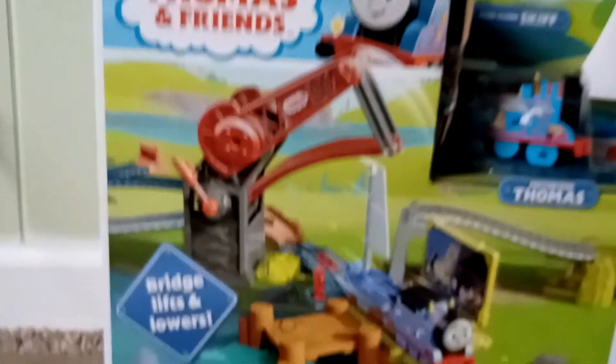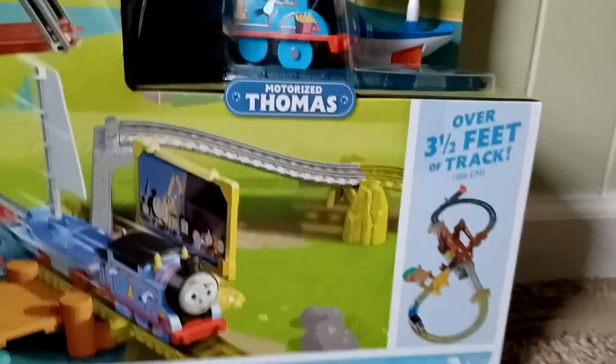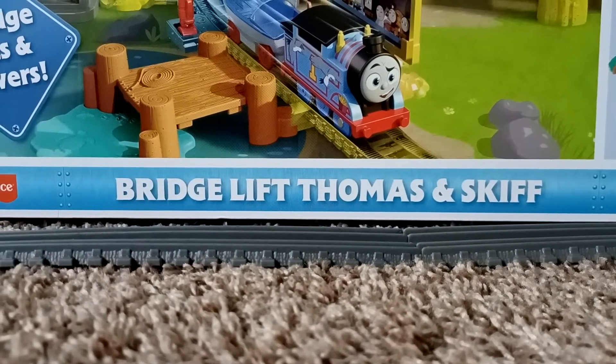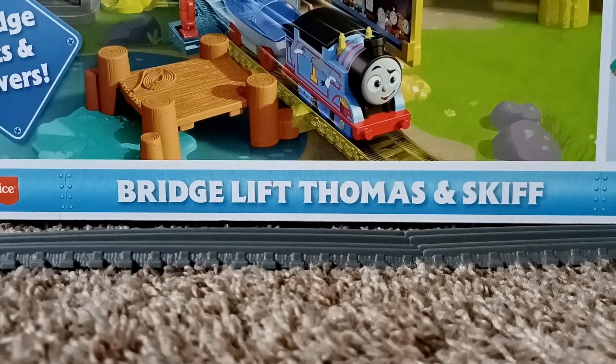So here's the set itself. As you can see, this is the box I got, which came like that from the store, but honestly I don't mind. One thing I should mention is that this was the last one there. Originally on the shelf it said that it was $30, but it turns out in reality it was — I always mix that up — it was $21, so that's the actual price we paid for it, which I think was pretty good.